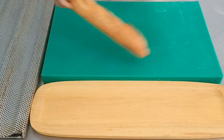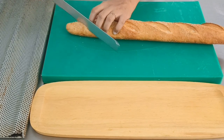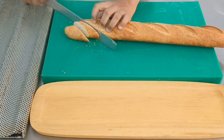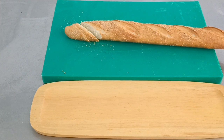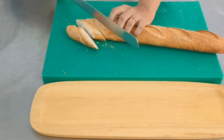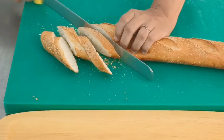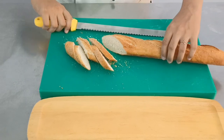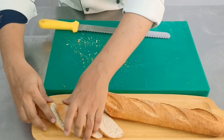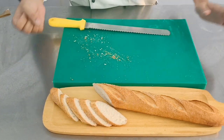Our bread has baked, come out and cooled — only then do we slice our bread. Slice it at an angle. The crust has to be nice, thin and crisp. Compared to your soft roll bread — your soft roll crumb will be very dense — this is a little open crumb structure.